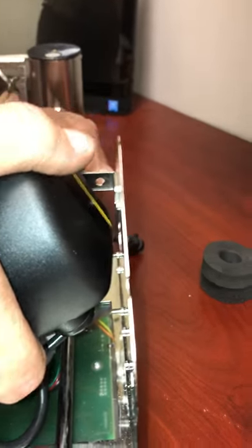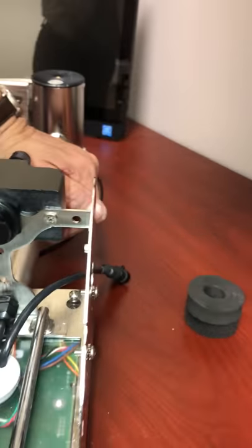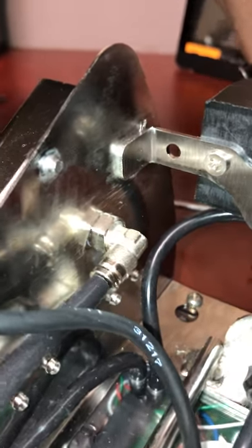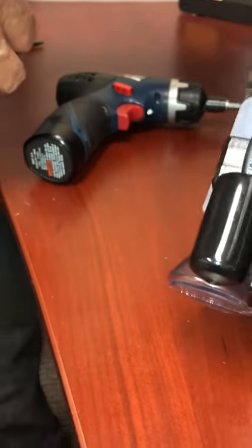That looks at the bottom — that's the bind in there. Pulsator comes right out. Now you can see where the 90 was turned to. Its normal position is there, and then to remove the pulsator he just backed it down to there. So that removes the pulsator.